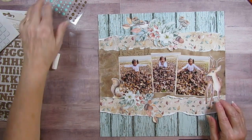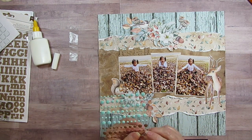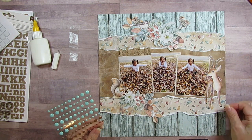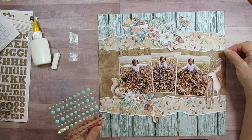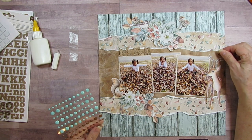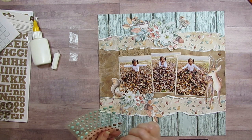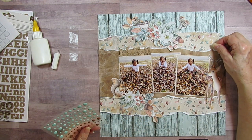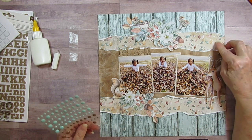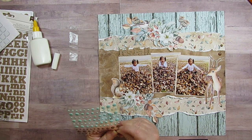I've got these chocolate brown enamel dots from Gina Marie. You've got to watch where you put them when you've got critters, because you don't want them to look like droppings - yuck! That's what Janet told us and I thought, oh yeah, that's true. Especially brown ones.